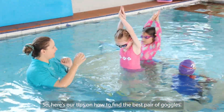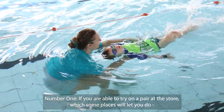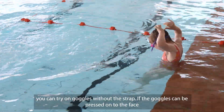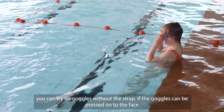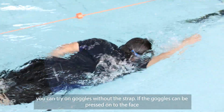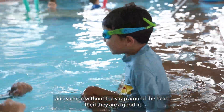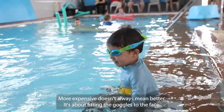Number one: if you're able to try on a pair at the store — which some places will let you do — you can try on goggles without the strap. If the goggles can be pressed onto the face and suction without the strap around the head, then they're a good fit.